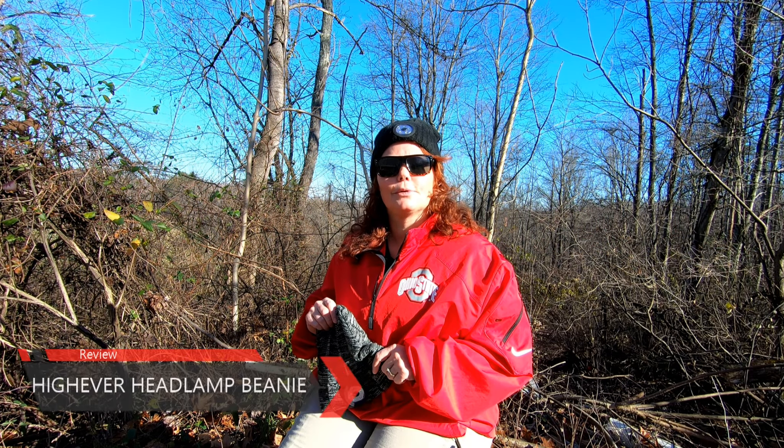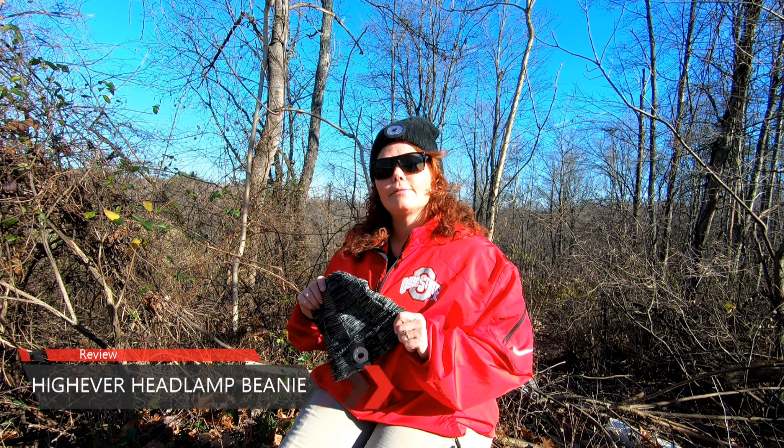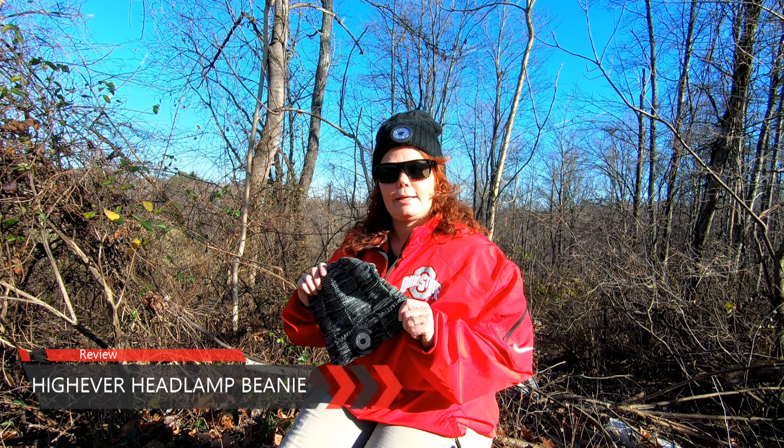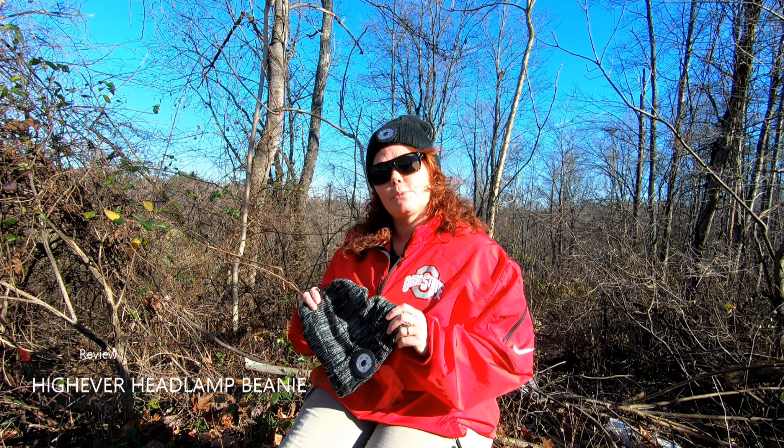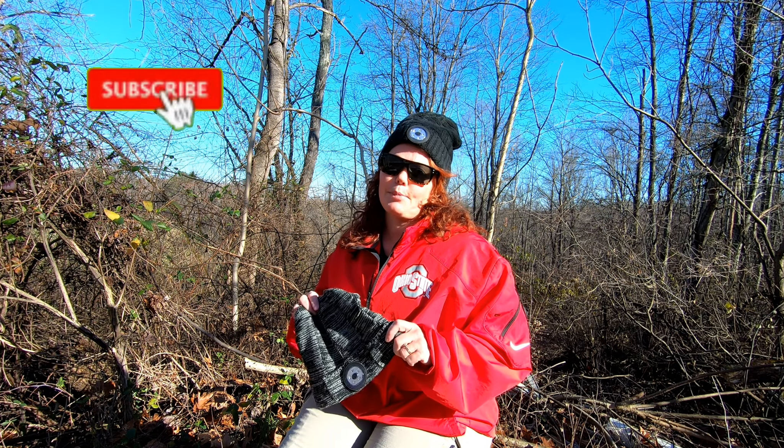Hi, welcome back to Our World Outdoors. Today I'm going to give you my review of the HiEver LED beanie. After watching this video, if you've enjoyed it, make sure you go down and hit that subscribe button.